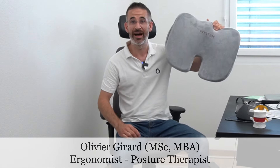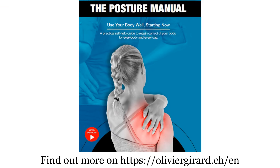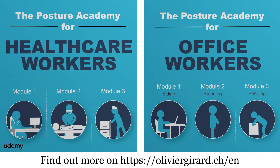Quick question: do you know what this is, how to use it, and how to choose it? Well, that's the topic of today's video. Welcome, I'm Olivier Girard, economist, posture therapist, author of the Posture Manual and creator of the Posture Academy.